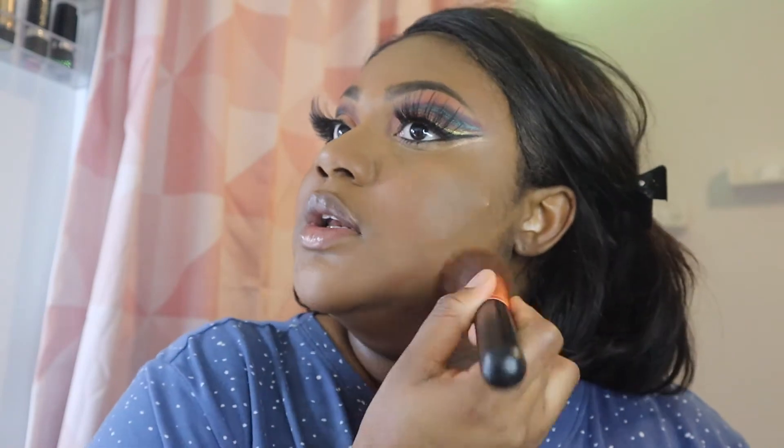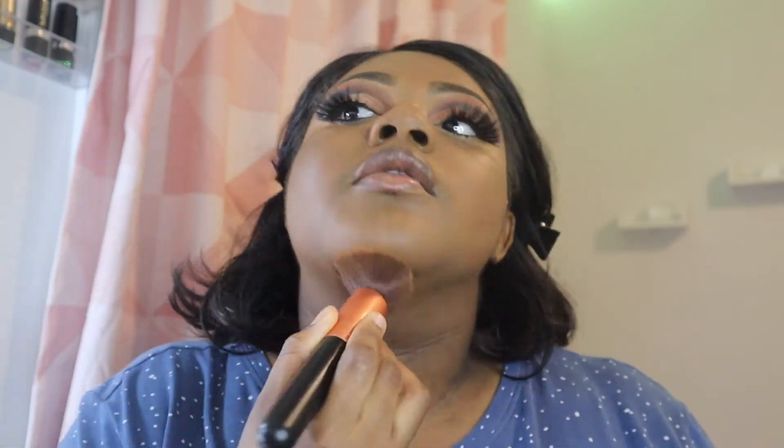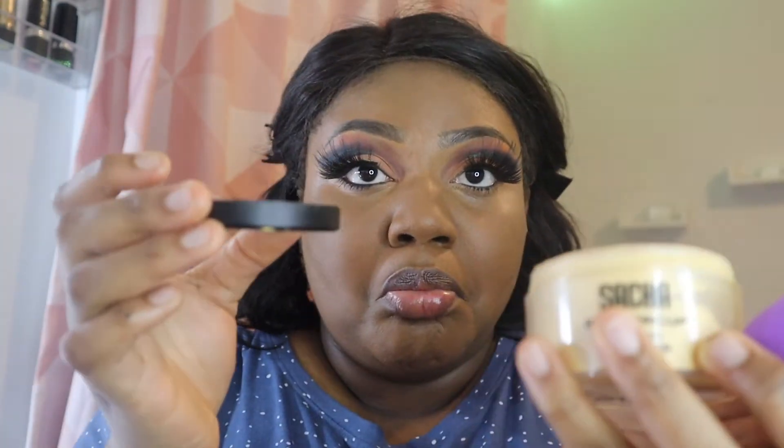I've used my beauty blender to press a lot in. However, I'm still going in with the same brush I used to set my foundation to touch up the remaining places I couldn't get with my beauty blender. I'm also going back with the beauty blender - that's a lot of powder - and pressing that into my skin.